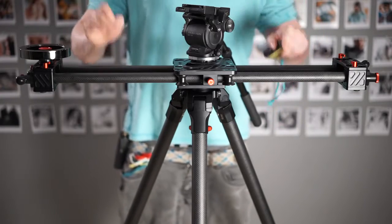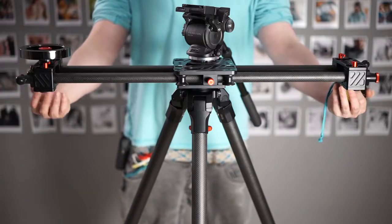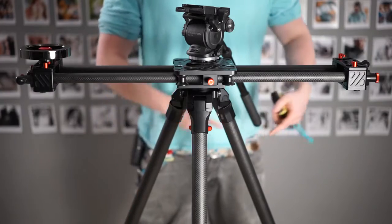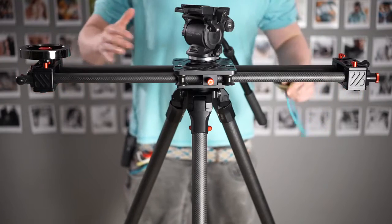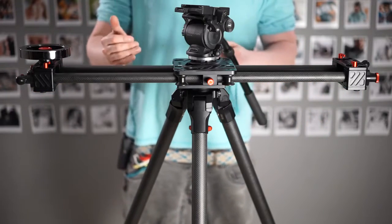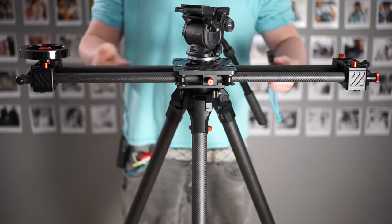This is not the strongest setup you can get — it's one of the strongest without adding additional things. You can get arms that connect from one end to the other, or various ways to improve this, even just putting two tripods. But this is a very solid system that works really well. We still want to show a little bit of flex in this video so you have something to compare it to.